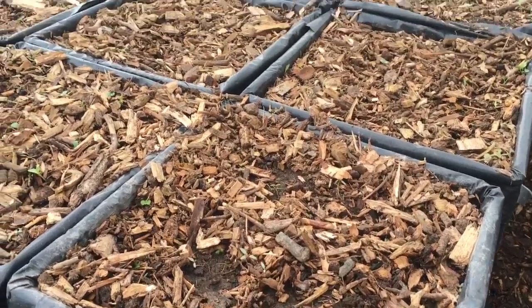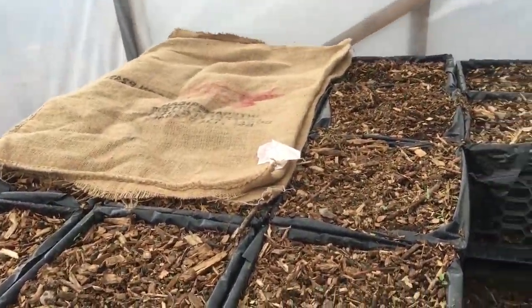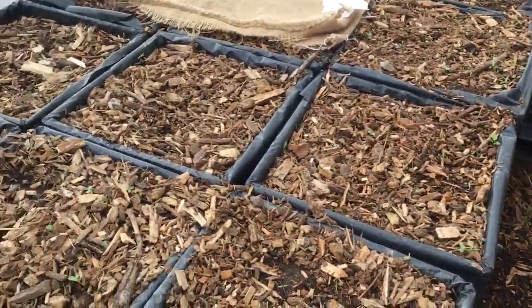I used unofficial compost because with trees you don't have to follow any rules. So there are little weed seeds popping up, but I'm going to burlap these until the trees germinate, and hopefully that'll stale seedbed all these crates.